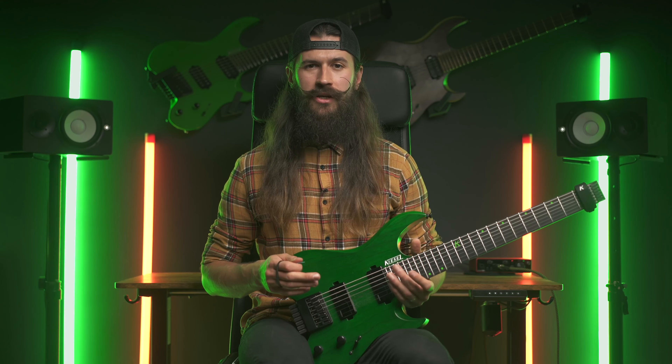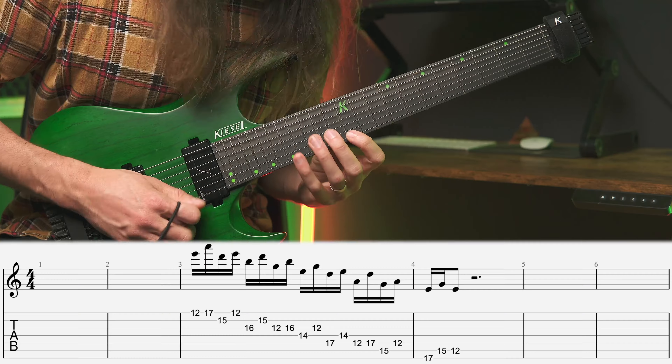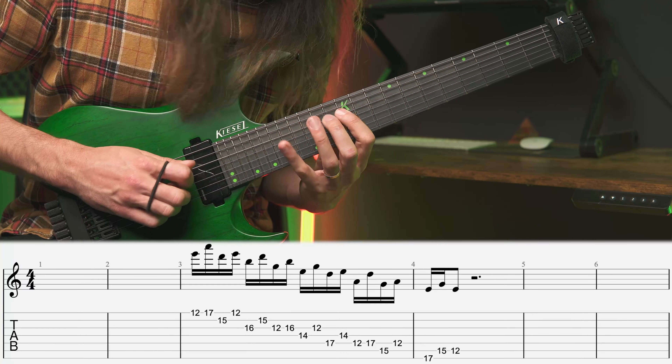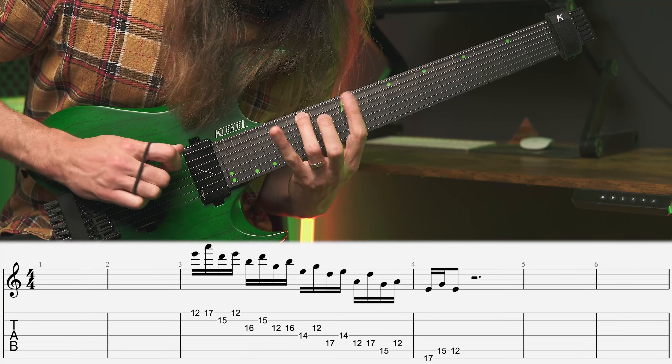This is now a bit more challenging, but we can make it easier by throwing in some hybrid picking and following the same descending two-one-two pattern, looking like this. Or again follow the same pattern but restart it from the string below.